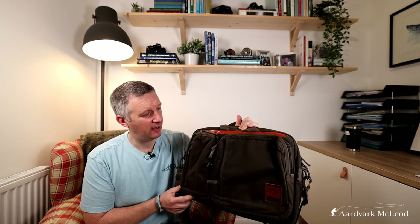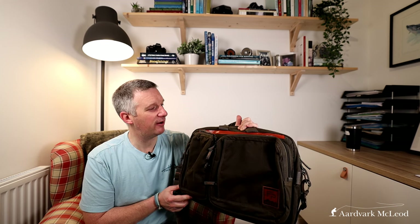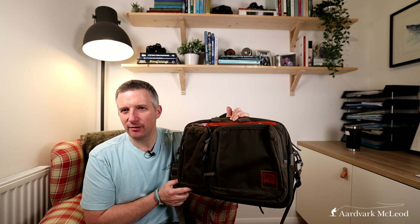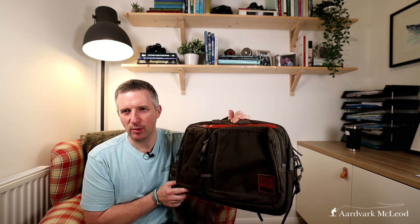The waxed cotton means it's incredibly tough and also quite waterproof for showers and various other things. So if you are moving around — going from boats — it will keep those important bits and pieces you carry on your person pretty weatherproof.